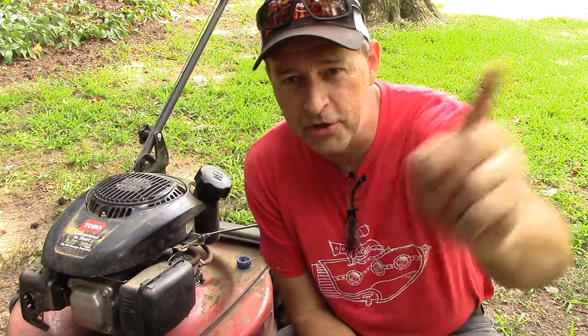Thank you so much, and welcome to all of my viewers, once again, another video with Buck's Small Engine DIY on YouTube, where we put the do in the do-it-yourself.